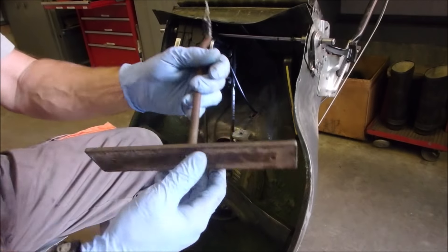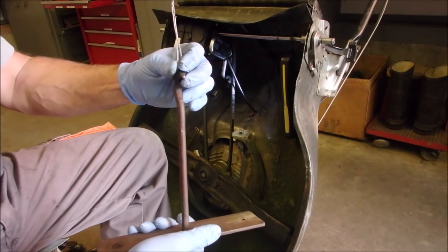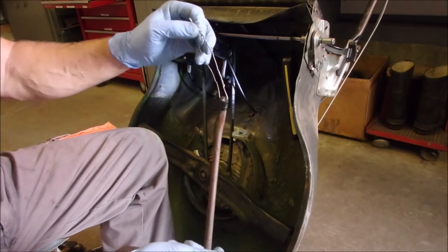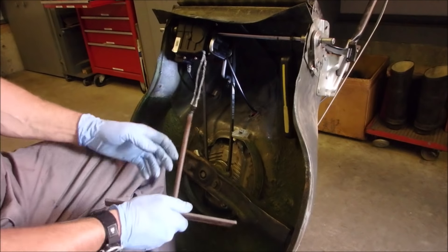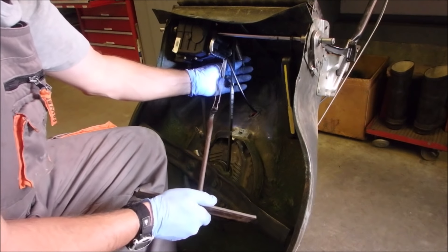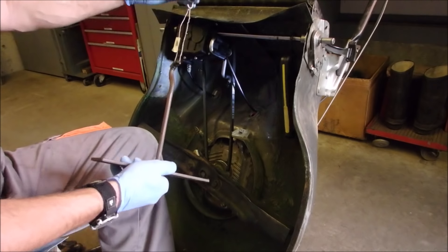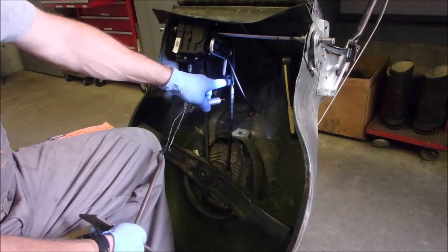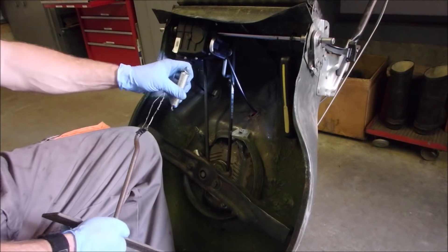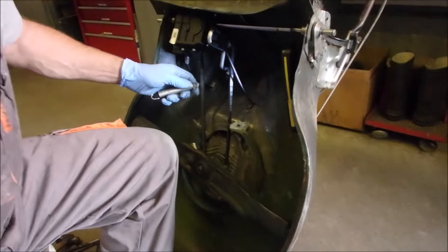You see this do-hummer right here? It's a homemade spring putter-on-er — that's the technical definition if you look that up in a NASA manual. What this does is it hooks onto this spring. This spring just comes off actually. And we're going to hook onto this spring like that, pull it down, and put it over top of that hook right there. So this hooks in to that right there.